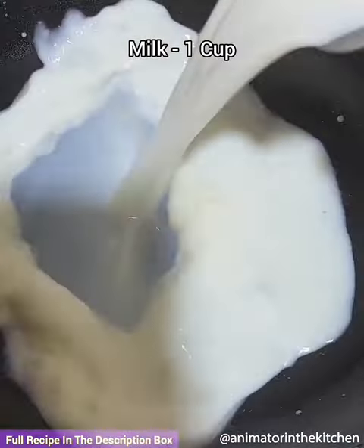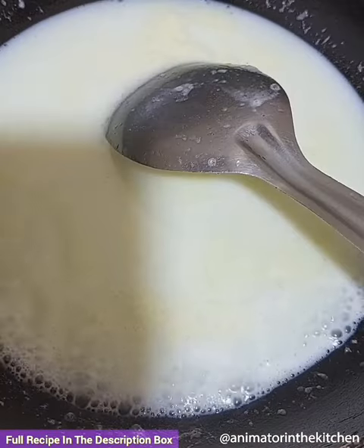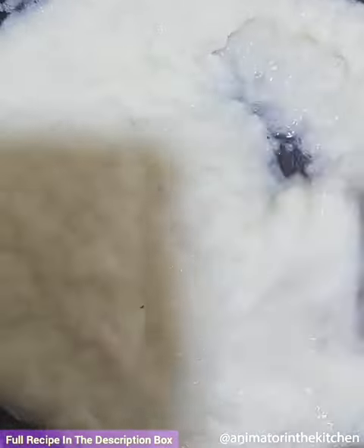Let's make bounty bars. Place a pan on flame and add milk, sugar, and keep stirring. Once the sugar melts, add the desiccated coconut powder. Mix well and allow it to cool down — it should become like a soft dough.